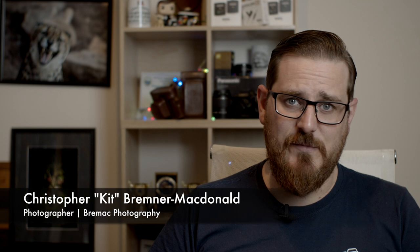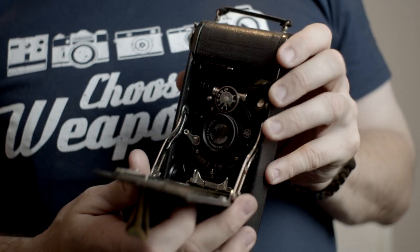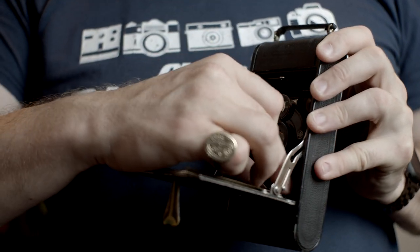Now I collect vintage cameras. I have done for quite some time. And when I say vintage, what I mean is basically pre-electric. Absolutely no automatic focus. The ones I'm going to talk about today are purely very much manual everything — you have to put the film in. Some of them you have to put a piece of slate film in, which is quite remarkable. So let's get started.